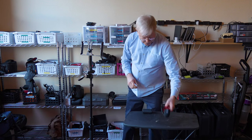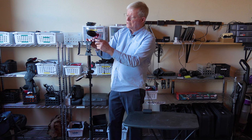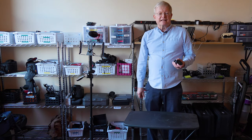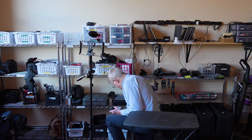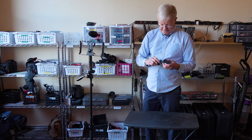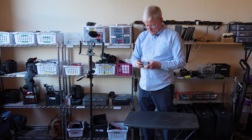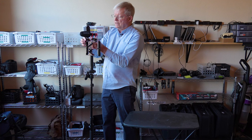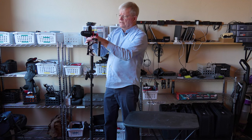So then we put the shotgun mic on the bracket. I realized I forgot to get a hot shoe, which is another thing you need — it's down in this box. Here's the hot shoe; it will be used to secure the Mevo to the bracket. Put the hot shoe onto the bracket and there it is.